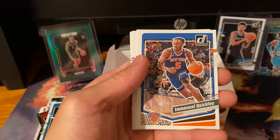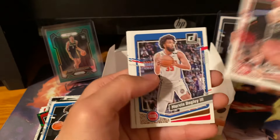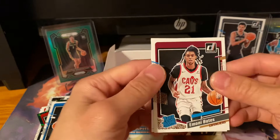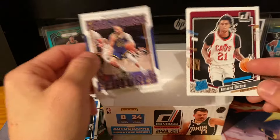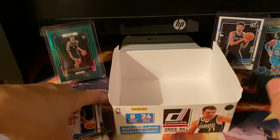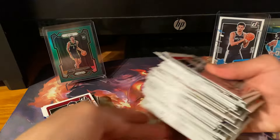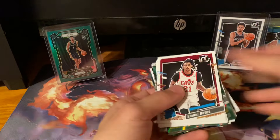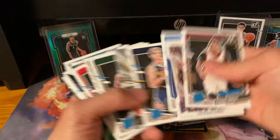Harden, CP3, and Imani Bates. Last card is Stephen Curry — Franchise Features. That's it for the box. A lot of cards, a lot of base — I'll get rid of that. Look at that stack of base from just one box. A couple of inserts. A lot of greens — let's count how many greens we got.